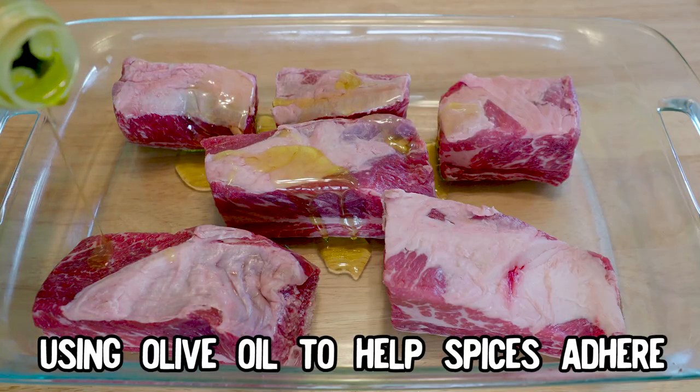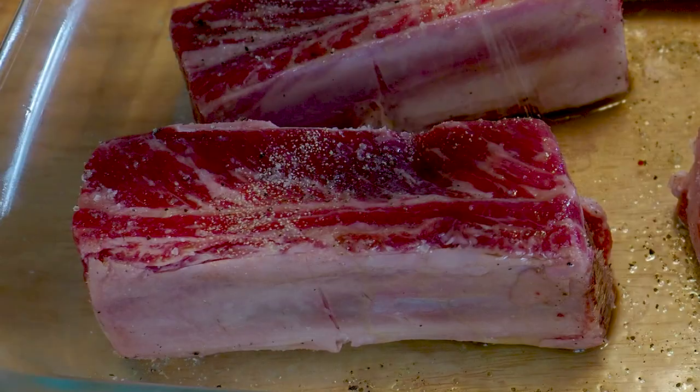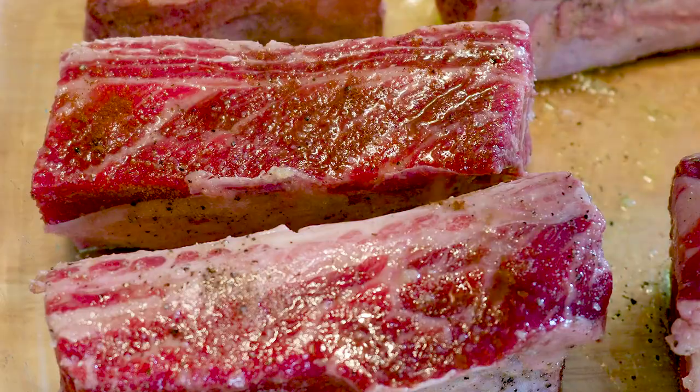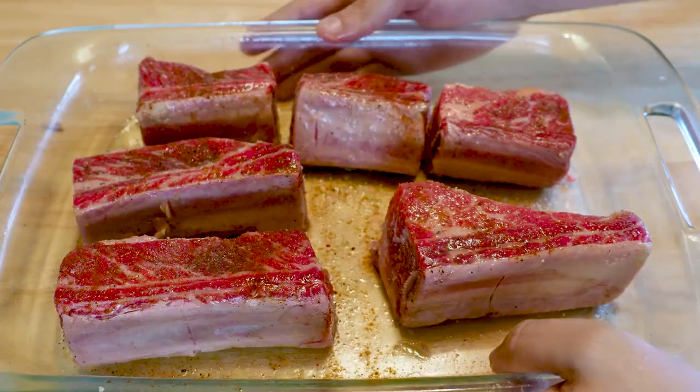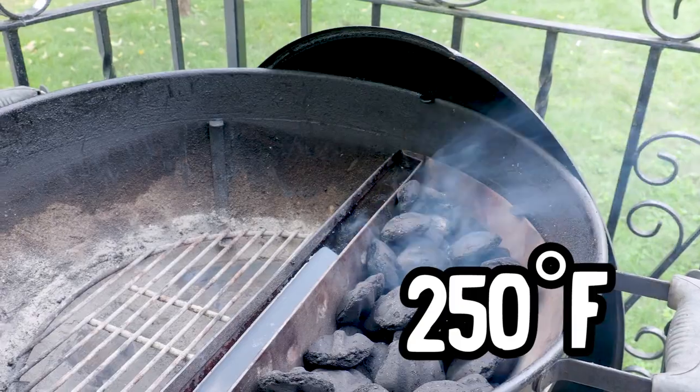People use them in stews. We love our stews up here — Puritan flavorless stews. They help keep the witches away. I'm going to season them pretty simply with some kosher salt, grind a little fresh pepper on them, garlic powder because garlic is delicious, and a little bit of paprika. Season all sides and these are ready for the grill.